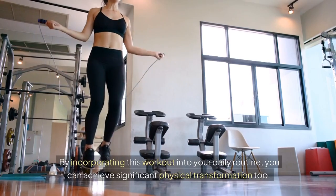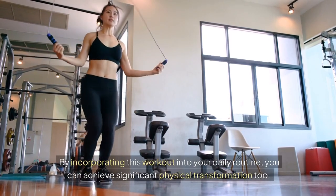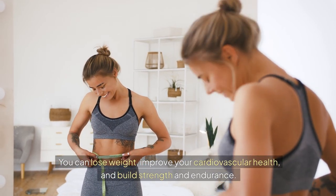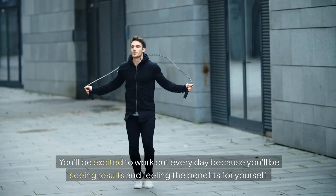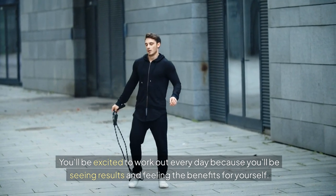By incorporating this workout into your daily routine, you can achieve significant physical transformation too. You can lose weight, improve your cardiovascular health, and build strength and endurance. And the best part is, it's fun! You'll be excited to work out every day because you'll be seeing results and feeling the benefits for yourself.